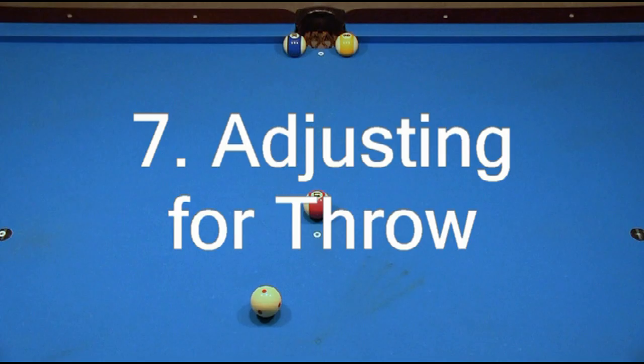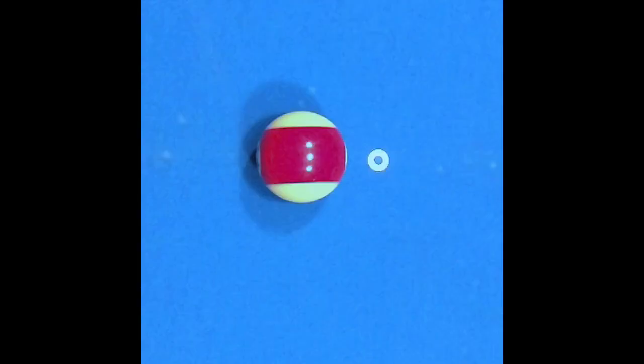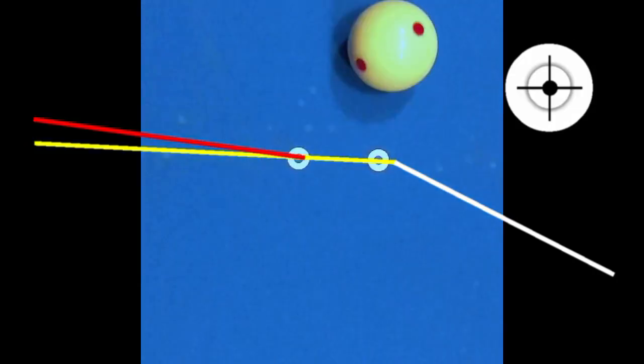You will learn everything you need to know about cut-induced throw and spin-induced throw, and how and when to adjust your aim for throw over a wide range of shot types.